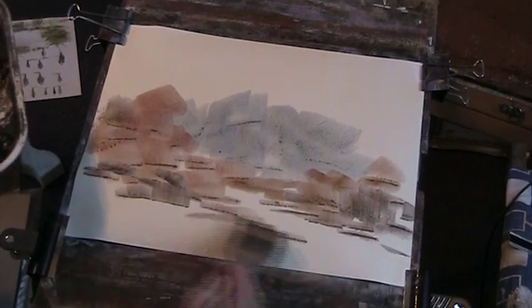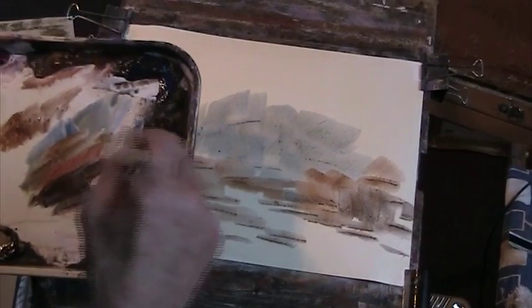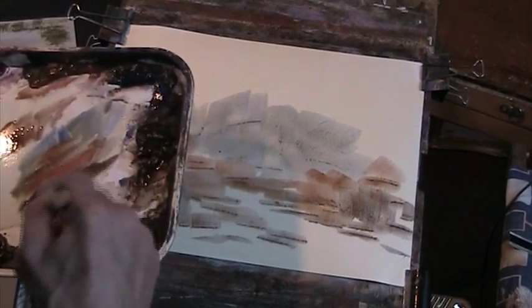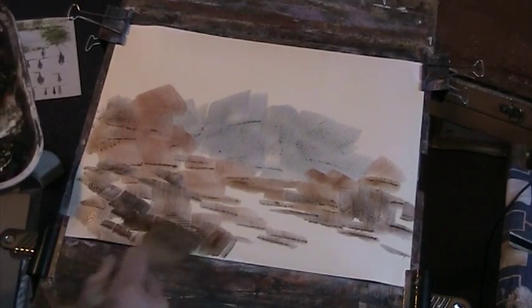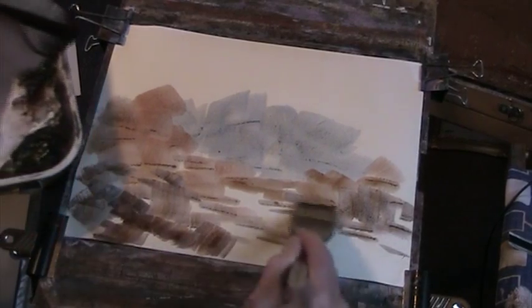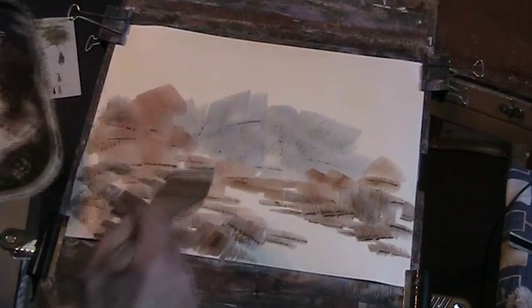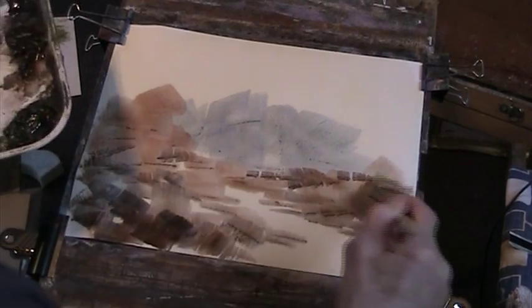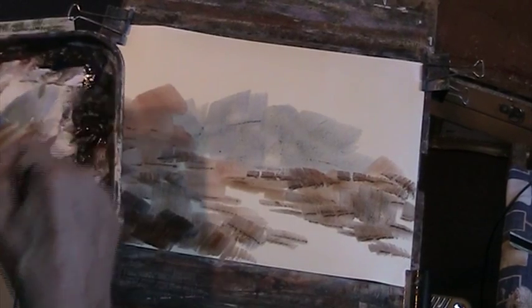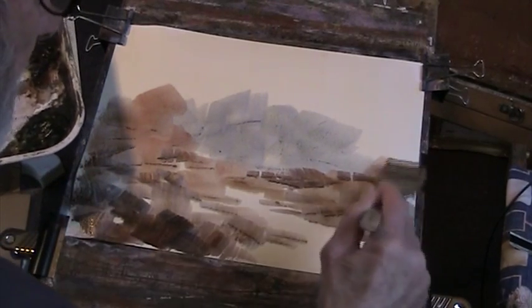We'll have a little bit of a rocky stream coming down there. Let's get some darks — a bit of sienna, burnt umber, ultramarine. Some really good, rich darks. We'll have a few rocks in there. Remember, what you put on will dry a lot lighter — you've got to allow for that. Don't worry if you think it's far too dark; it probably won't be. If you think it's just about right, you'll find it won't be either.